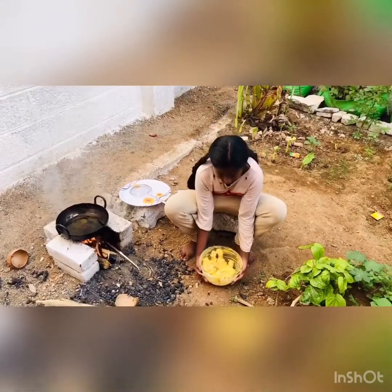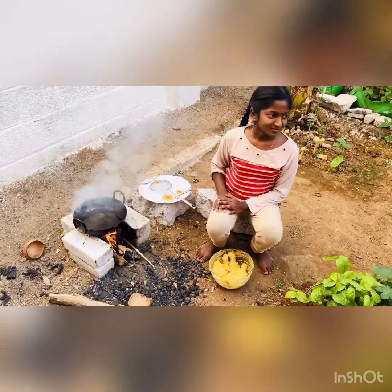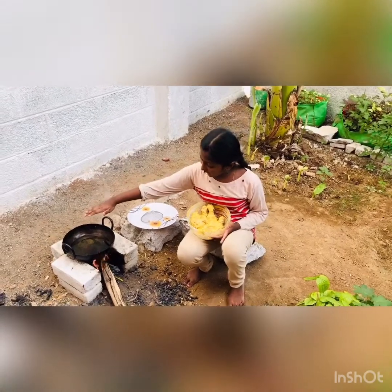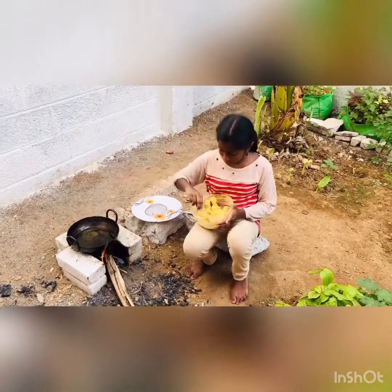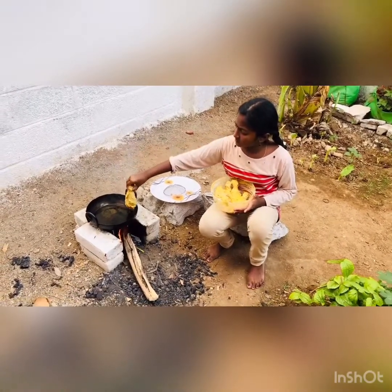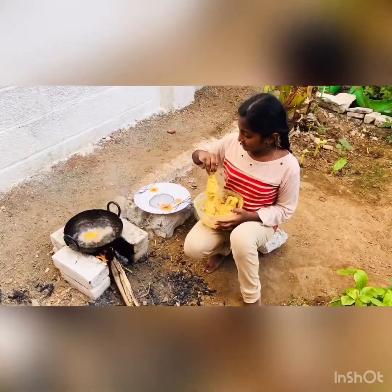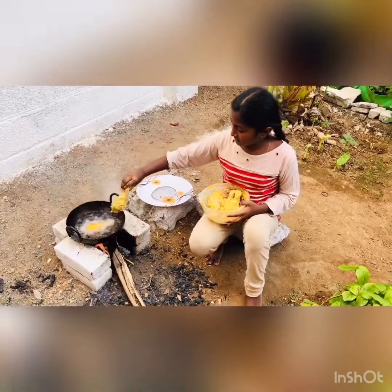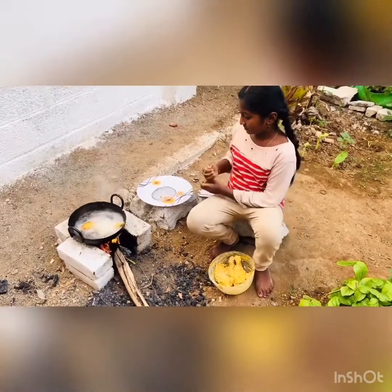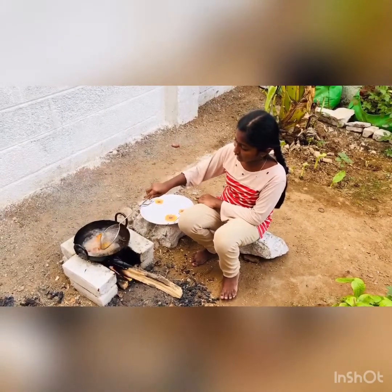Now the marinated chickens are ready for putting in the oil. I am waiting for the oil to get heated up. Now the oil is hot enough to put the marinated chickens. Now the chicken pieces are getting fried in the oil.